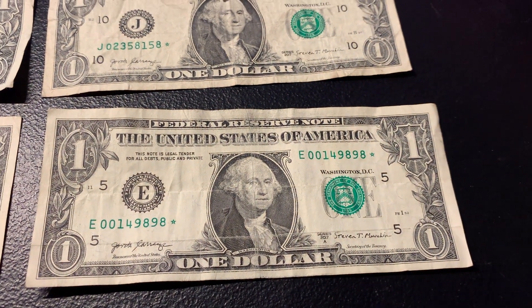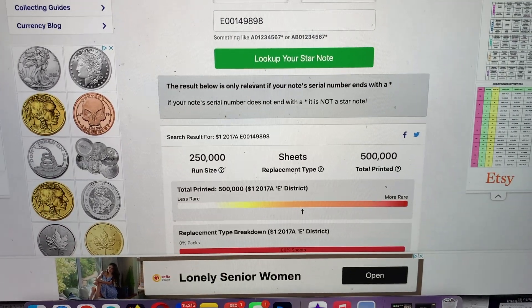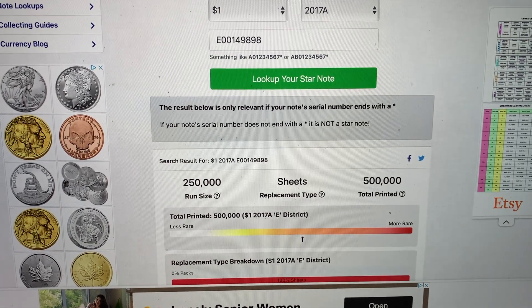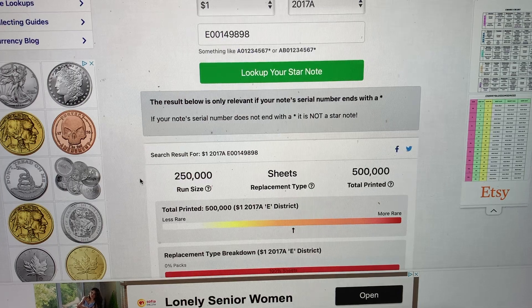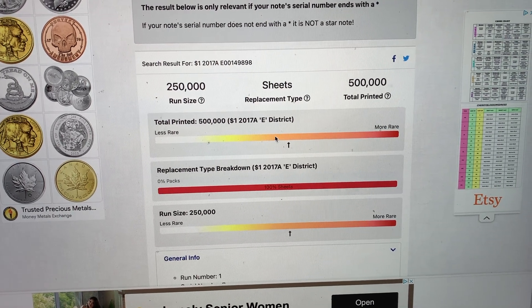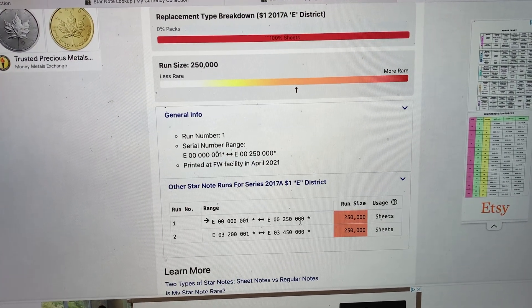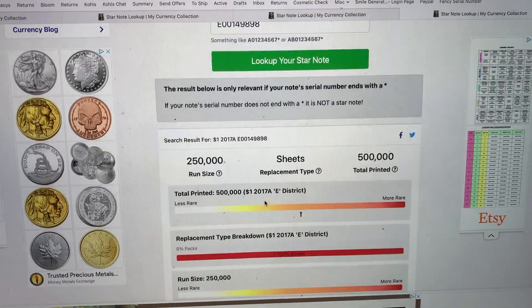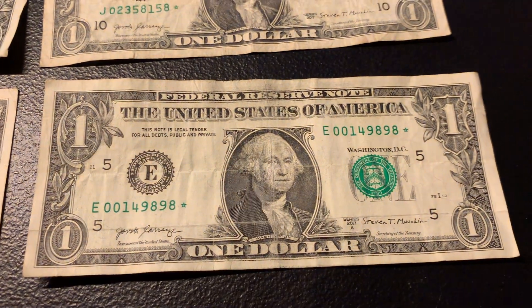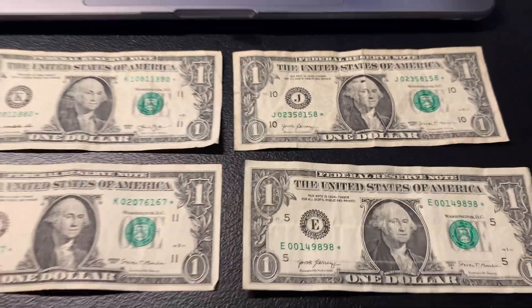Moving along to this last one — a 2017-A starting with zero-zero-one-four. This one's a keeper, this one's really good. It had a run size of only 250,000 and there were only 500,000 total printed. You can see on the arrows it's definitely creeping up to being on the more rare side. It was in run number one, and there were only two runs of 250,000 each. This 2017-A star note is by far a great find — really happy about this one. Thank you so much for watching.